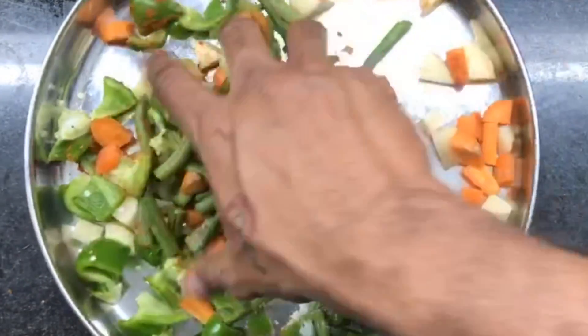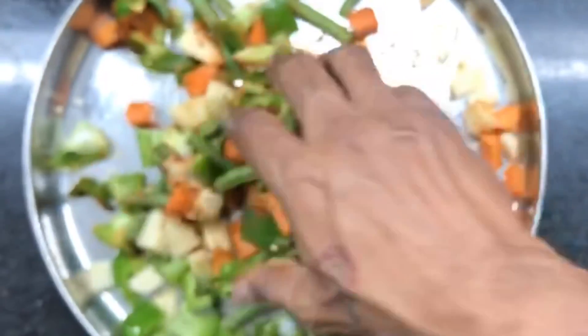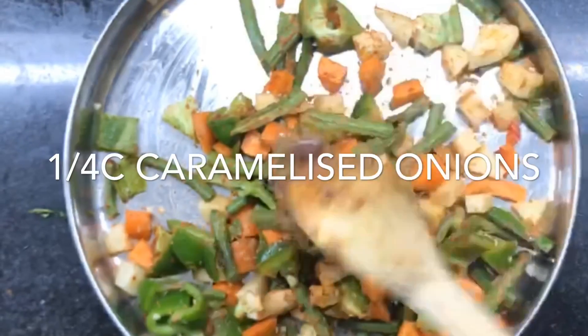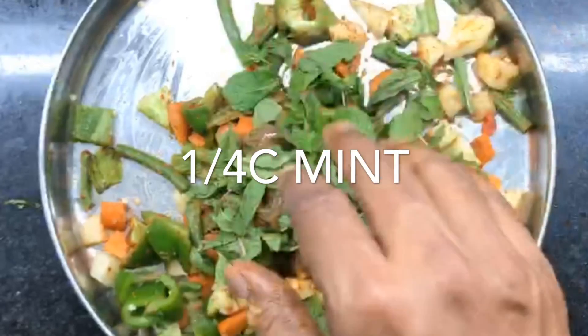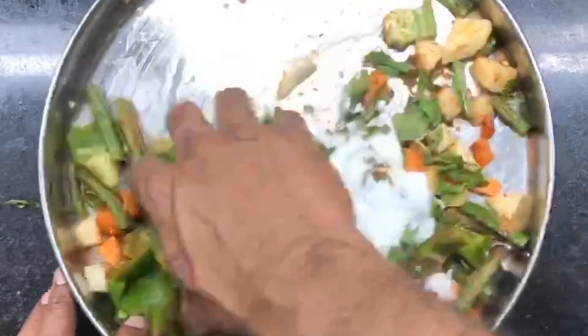Any combination of vegetables works — cut the vegetables slightly bigger than usual. Cut the carrots slightly larger because the cooking time is likely to exceed five minutes. This is around a quarter cup of caramelized onion paste, some mint leaves — as much or as little as you like — and a quarter cup of yogurt. This completes our marinade.